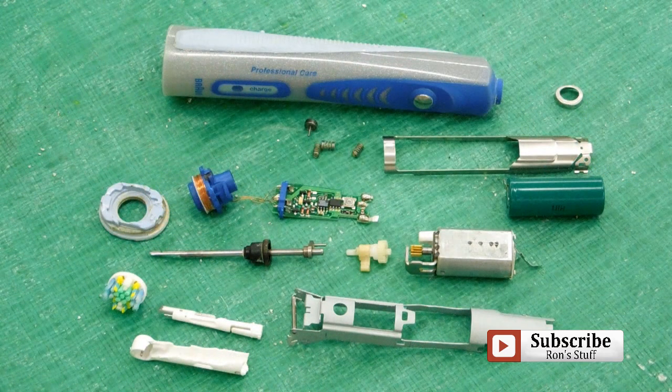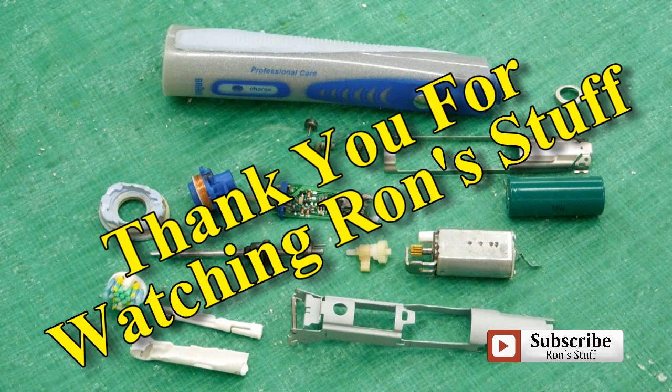There's everything you wanted to know about the inside of a toothbrush — pretty complicated little mechanism.